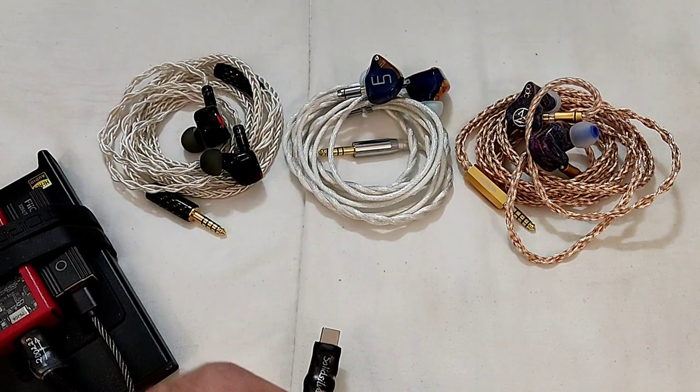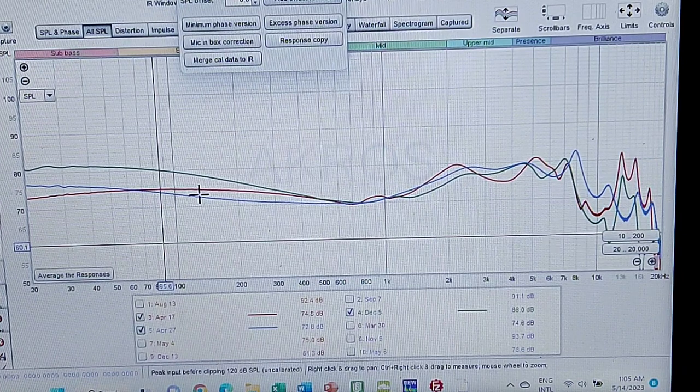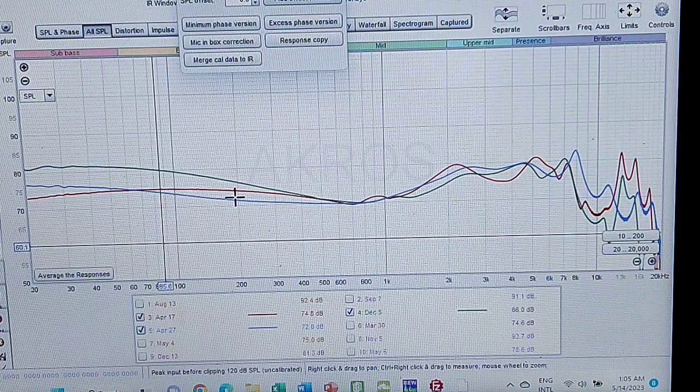I'll show you the graphs now and wrap it up. Welcome to the graph section of this comparison.